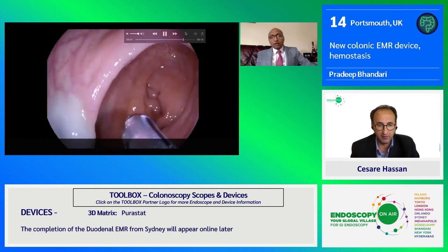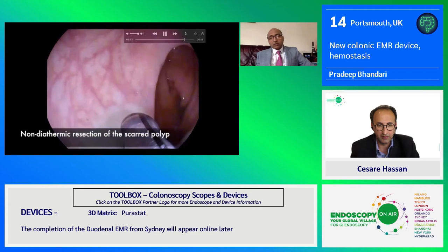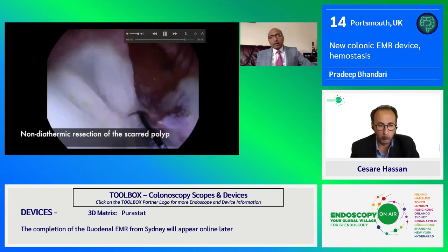It's rotating and cutting at the same time and sucking the tissue. We go generally from left to right because the clockwise rotation of the blade allows this cutting if you go from left to right in a very nice way.